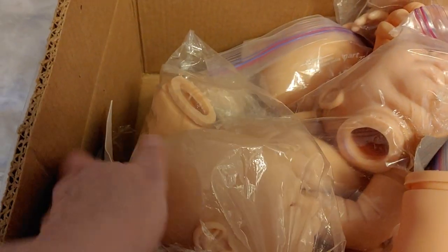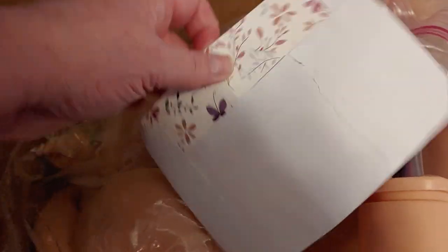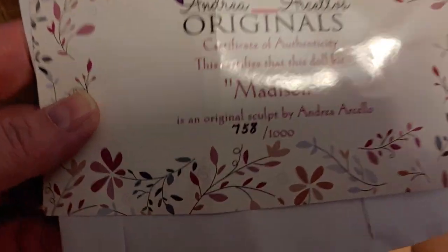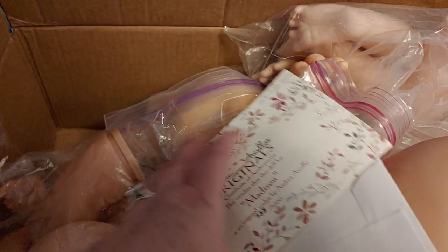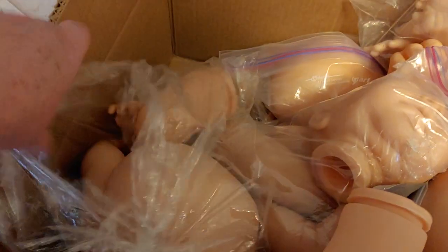Let's grab this one. Some of these are sold out limited editions, which is pretty cool. Of course I'm doing this one-handed, which is not good. So this is Andrea Arcello's Madison, number 758 of a thousand. I really love Andrea Arcello. I painted Eloisa for the Rose Doll Show and she's actually on Reborns.com right now — she's a little newborn size, like a doll that sucks its thumb, which is really neat.